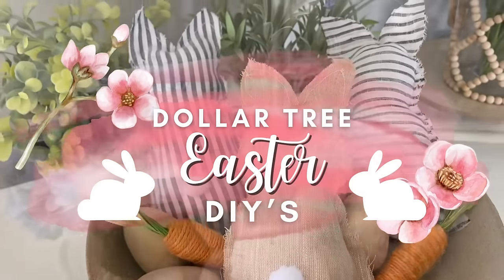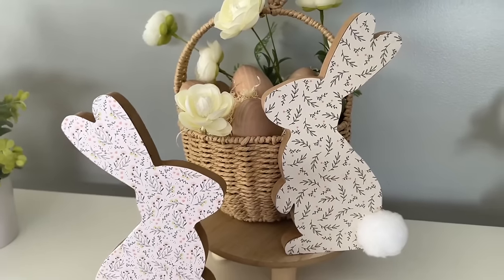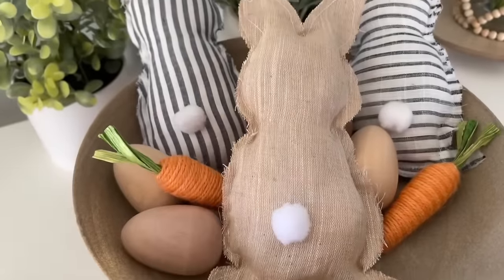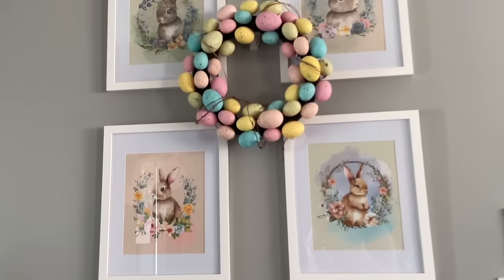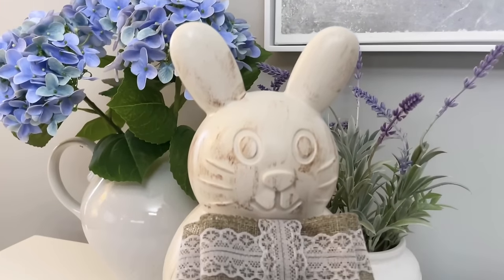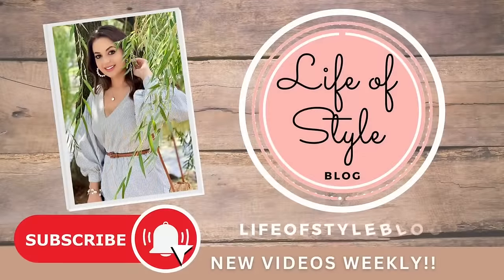Hey friends, welcome back to my channel. In today's video, I have all new Dollar Tree DIYs to share with you for Easter and Spring. These are all going to be very easy to recreate and they are really customizable. So if you don't love the colors that I used in my DIYs, you can definitely switch it up and make it your own.